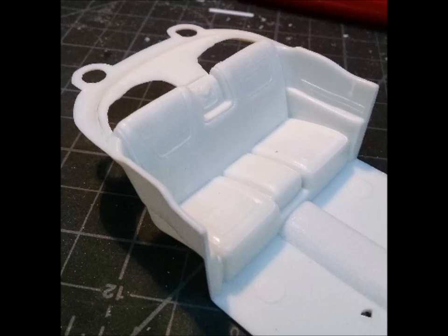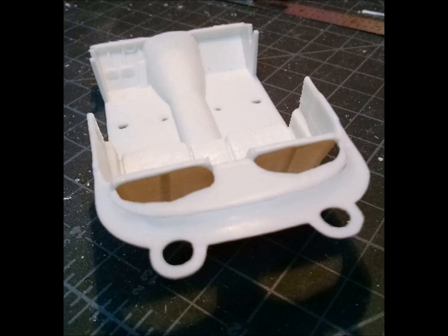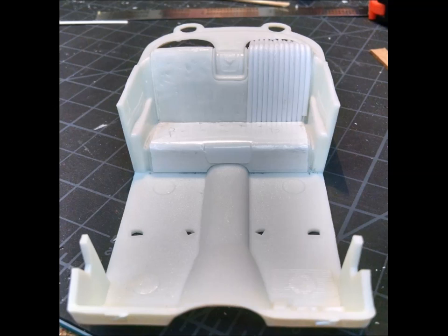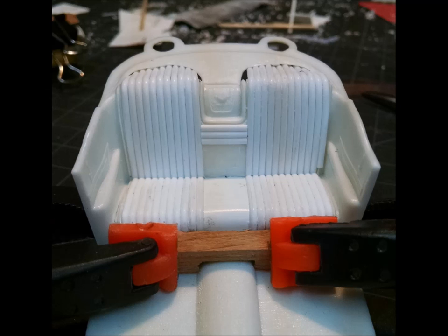The '58 Impala had the humps, but the American Graffiti car did not — it had a custom interior, so those humps were cut off and a flat package shelf was fabricated that continued the tuck and roll theme from the seats up into the package deck. Here we're applying half-round styrene strips to the rear seat area, and there's a shot of the real car with the tuck and roll and the flat package deck.